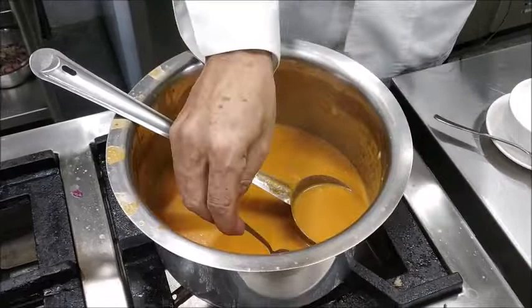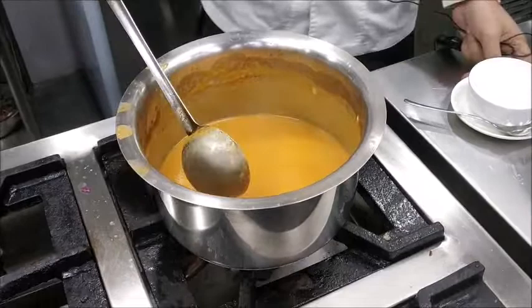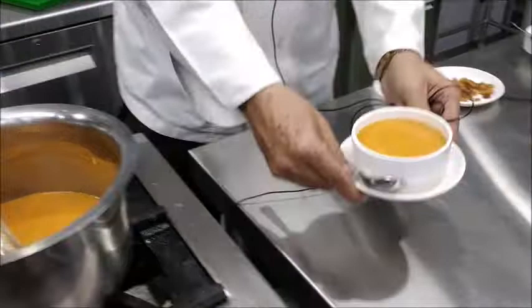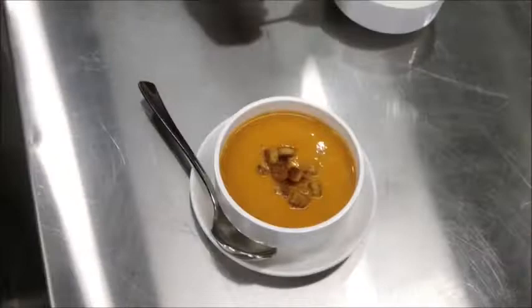Now we'll finally taste the soup for seasoning — it needs a little salt. We'll put it in a soup bowl, garnish it with croutons and a little cream on top. Yummy tomato soup is ready! I'm sure now you'll be able to make cream of tomato soup. As I mentioned at the beginning, all cream soups are made using the same procedure — make a puree first, then add bechamel sauce and cream. Thank you for watching the video.